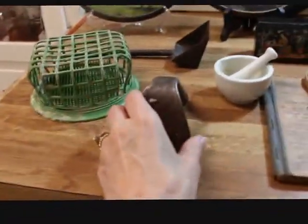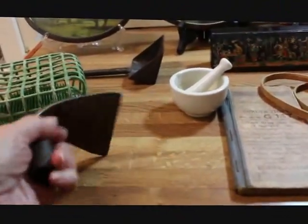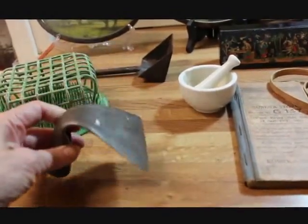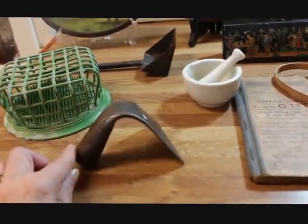This is called a dough scraper, and these are very popular with primitive collectors. I was really happy to grab that one — I'm not sure I ever had one before actually.